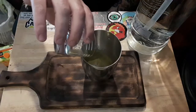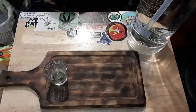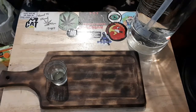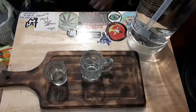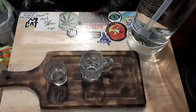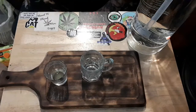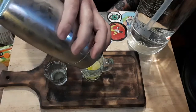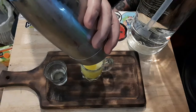Put it in there, put the lid on really tight. Oh yeah, it's going to be a pretty big shot so I'm going to use the AMW shot glass.